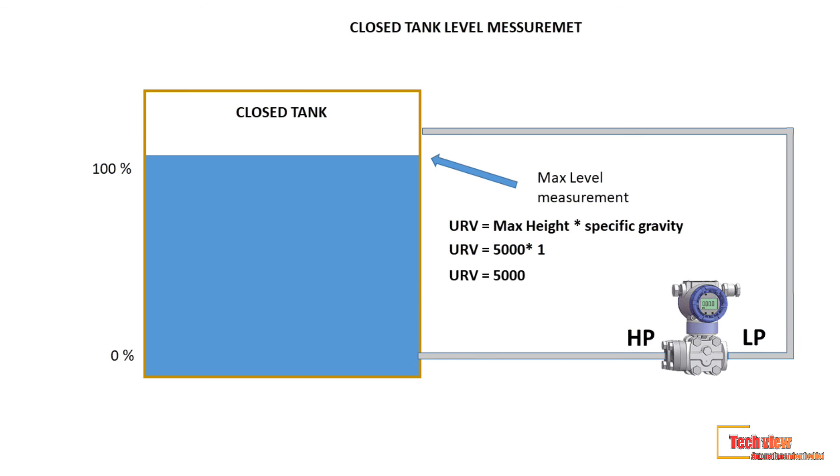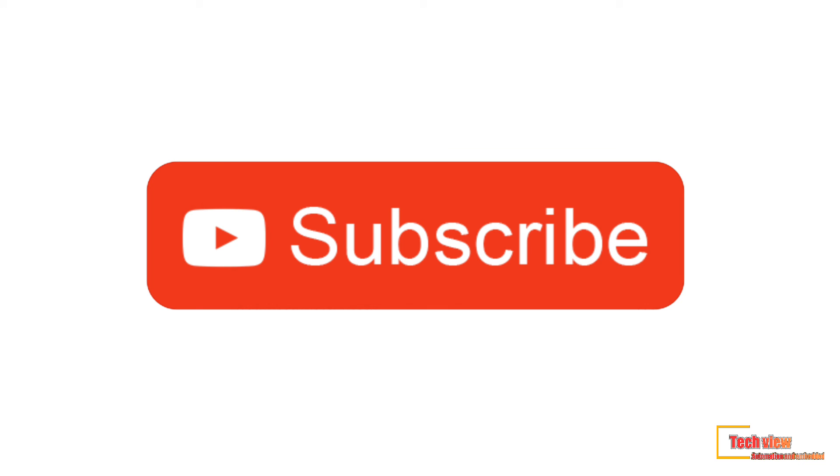I hope you all understood zero suppression and closed tank dry leg level calculation. The wet leg concept will be explained in future lessons. Thanks for watching.